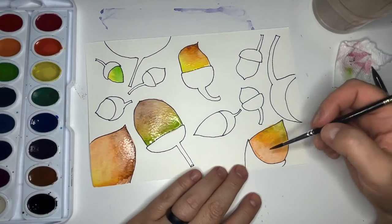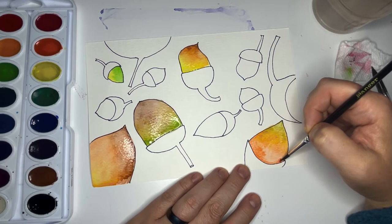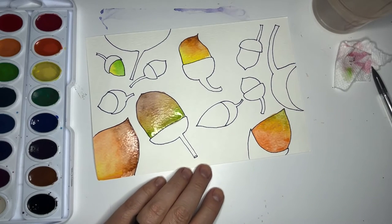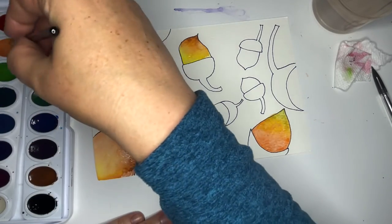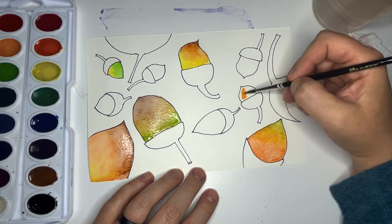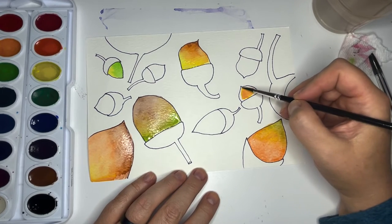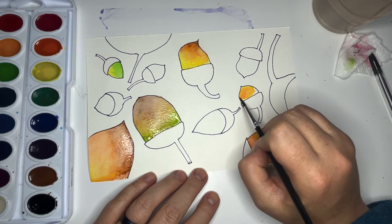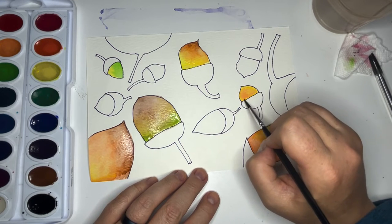Am I saving this for the winter? Am I going to squirrel it away in a tree somewhere or is it for eating now? I'm going to go with some orange-yellow for this one — oh, I like that color, that's a fun color.